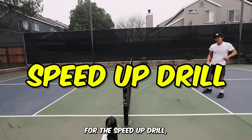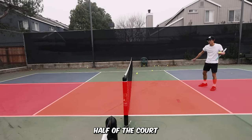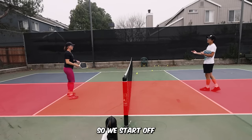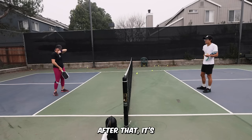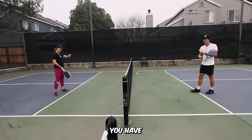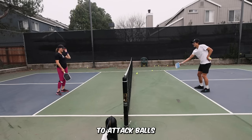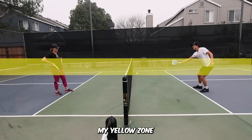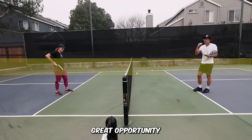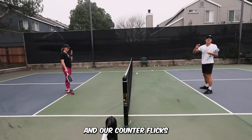So for the speed-up drill, what we're doing is we're going to play on this half of the court and we're going to play straight ahead. We start off with a dink feed, but pretty much after that it's go whenever you want. Dink until you feel like you have an attackable ball. I'm really working on being able to attack balls that are in my yellow zone — kind of right here, not this high, not this low, but right here. And this is a great opportunity for both of us to work on our counters and our counter flicks and all that fun stuff.